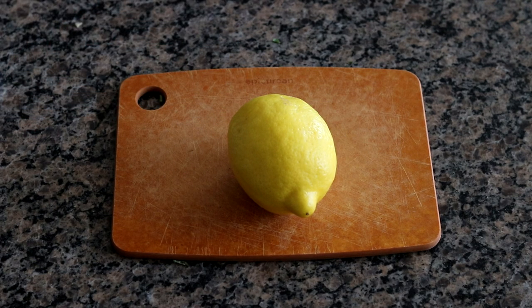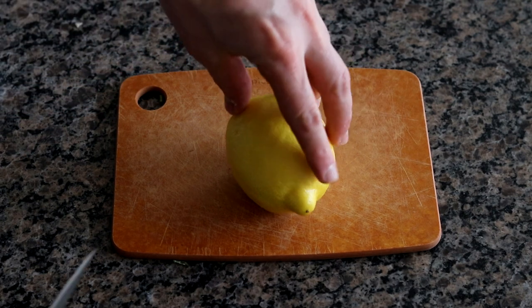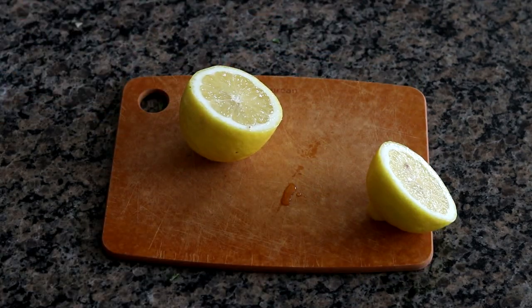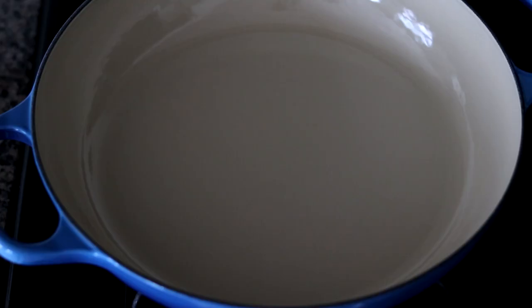The very last ingredient to prep is a lemon. This is super simple — we're just going to cut it in half. We're only going to need about half of that, so I'm going to reserve the other half for other recipes. Now we have all that prep out of the way and we're ready to get cooking.